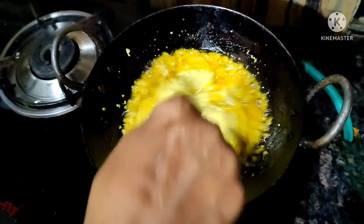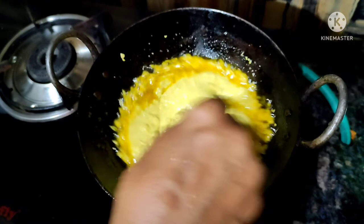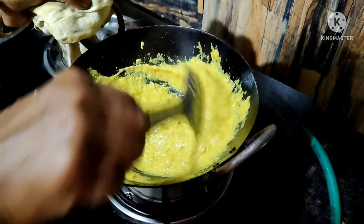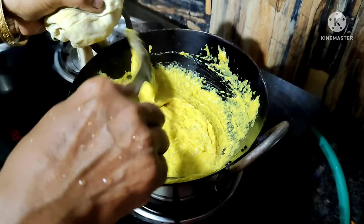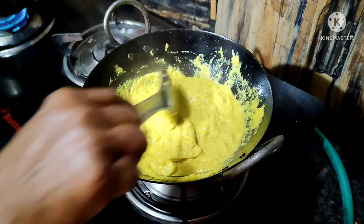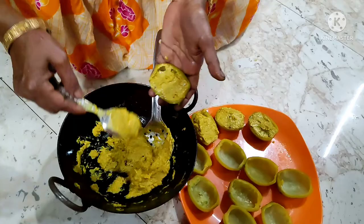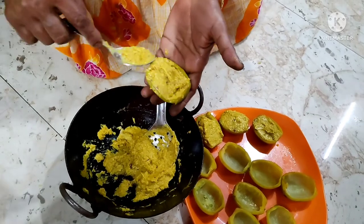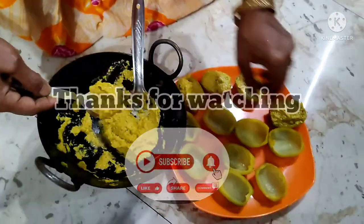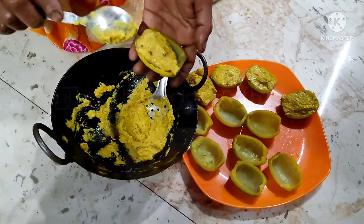It is very important that I fry it. I have made it the same color. To add to this, I will use color to make it very thick.